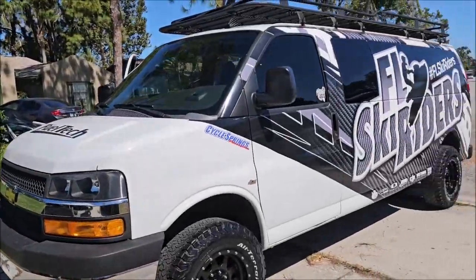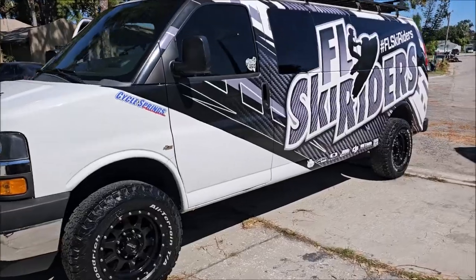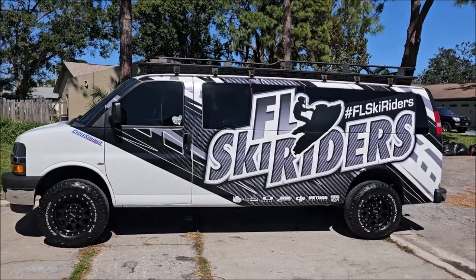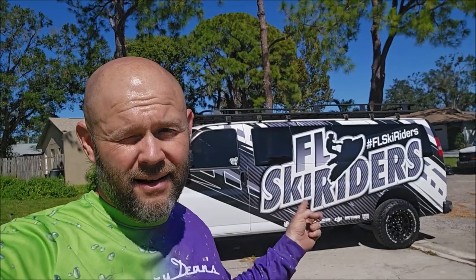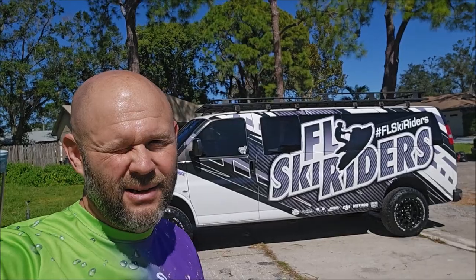All right, well there's the rhino. Thank you guys for watching these videos — I appreciate you taking the time out of your day. If I can assist in any of your detailing endeavors or if you need product, check out detailjuice.com, or my cell phone is 813-846-4406. This is Gary Dean signing out — just knocked out this Florida Ski Riders rhino van. Cool stuff, thanks for watching guys, have a great day.